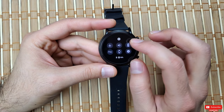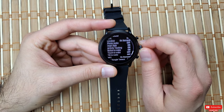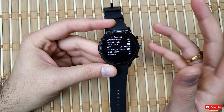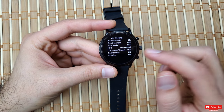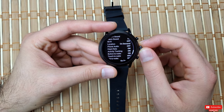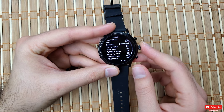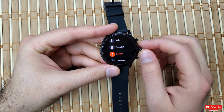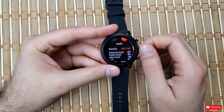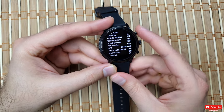Other battery-draining options include Always On Display, Wi-Fi, location, phone audio, and OK Google Detect — these are all turned off by default in Extended mode. If you have any Wear OS smartwatch, turning these off will boost battery life further. Note that with phone audio off you can't answer calls on your watch's built-in speaker, which is why I keep it on in Custom mode. OK Google Detect also scans in the background constantly.